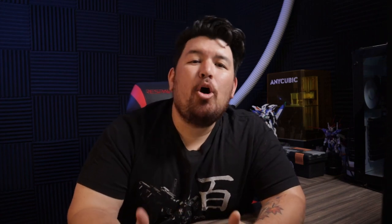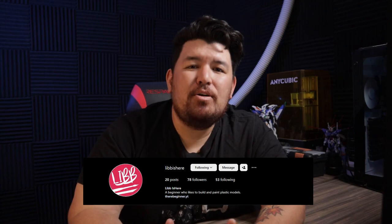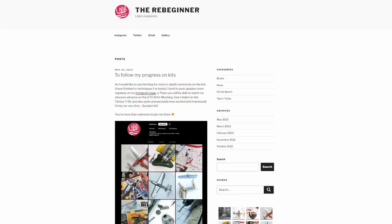Before we get into that, I need to give credit where credit is due and shout out the person who actually brought this idea to my attention so you guys can give them the credit and recognition they deserve. Please, if you're on Instagram, go ahead and give LibIsHere a follow as well as follow him on his blog, The Rebeginner. I'll link everything in the pinned comment down below. Now let's get on to the tutorial.